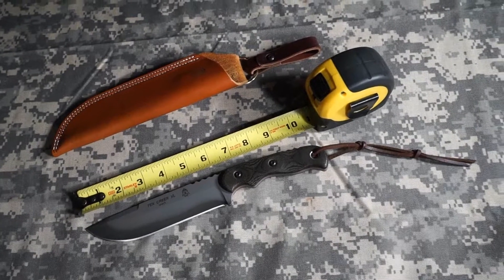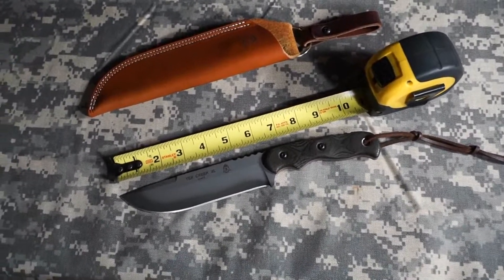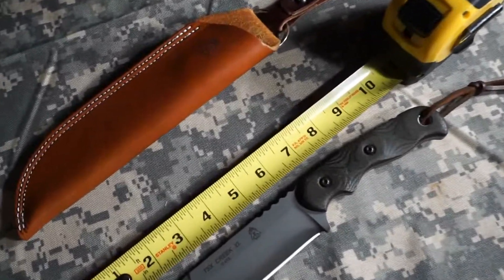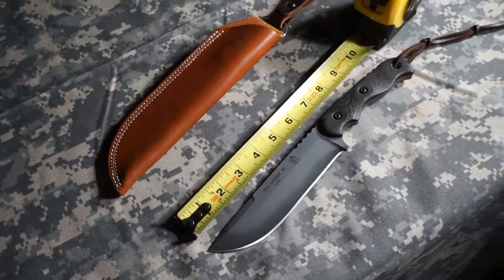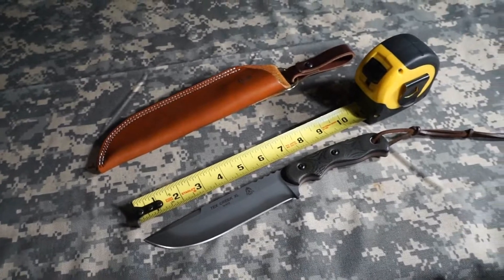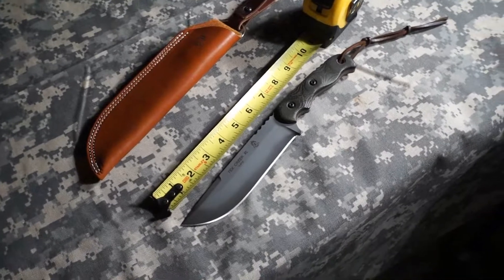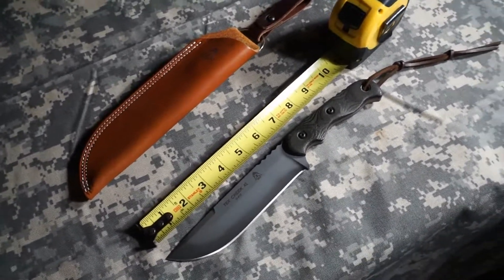For me today, that's the Tops Tex Creek XL. It's right in that sweet spot for me — right around a six-inch blade. A six-inch blade is what I started with when I first got into camping and camp tasks like bushcraft and day camping, and when I find a blade that's most appealing to me it tends to be in that size range. I think it's a great all-around blade size.